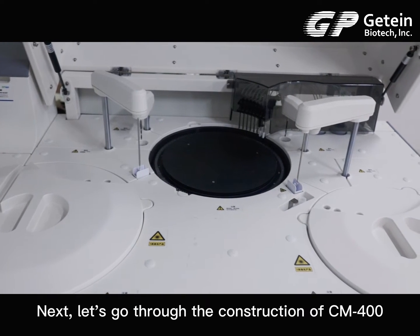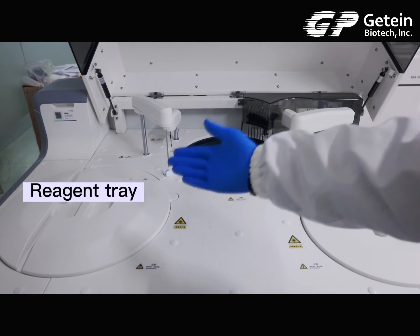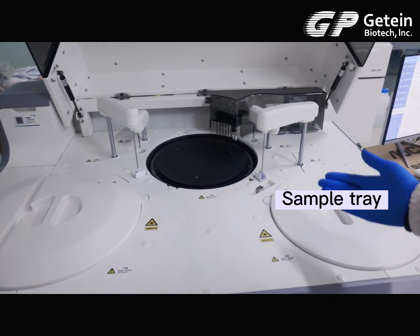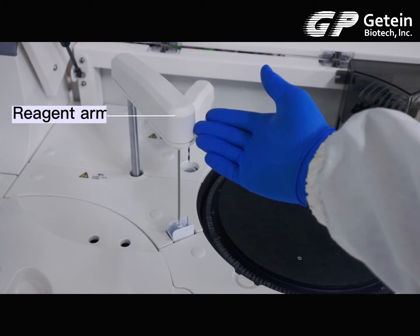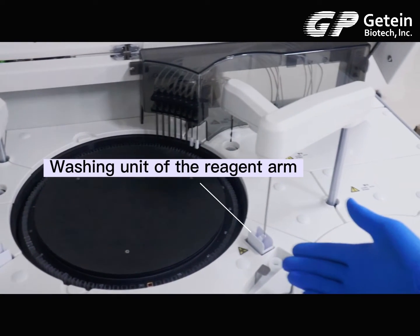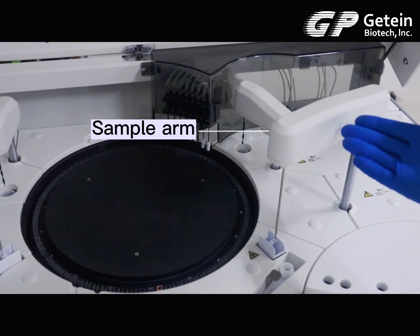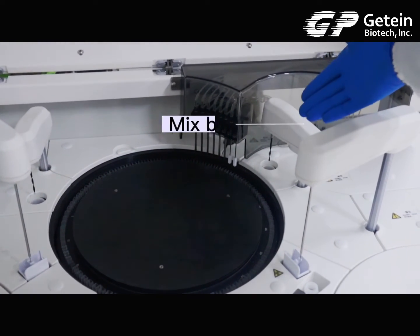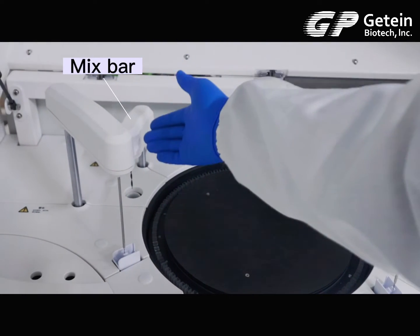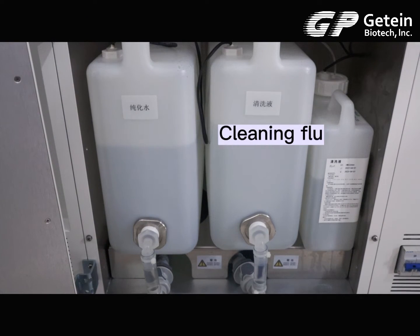Next, let's go through the construction of the CM-400. Reagent tray. Reaction tray. Sample tray. Reagent arm. Washing unit of the reagent arm. Sample arm. Mix bar. 8-step warm liquid washing. Mix bar. Purified water. Cleaning fluid.